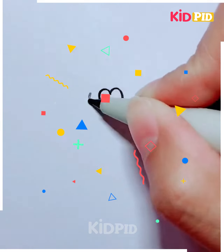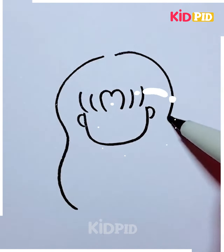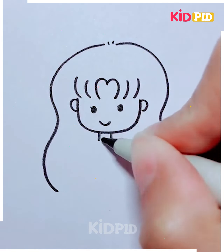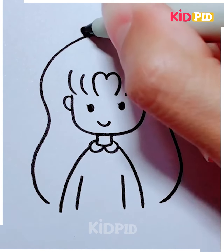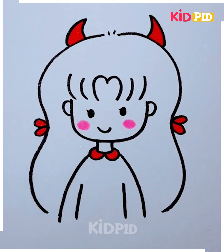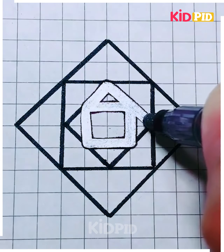Let's move towards another project. We are going to show you how we can make a girl. This activity is again very simple and best suitable for kids between the age group of seven to eight. You can use a pencil in the beginning so that you can erase any mistakes, and after that outline it using a marker.